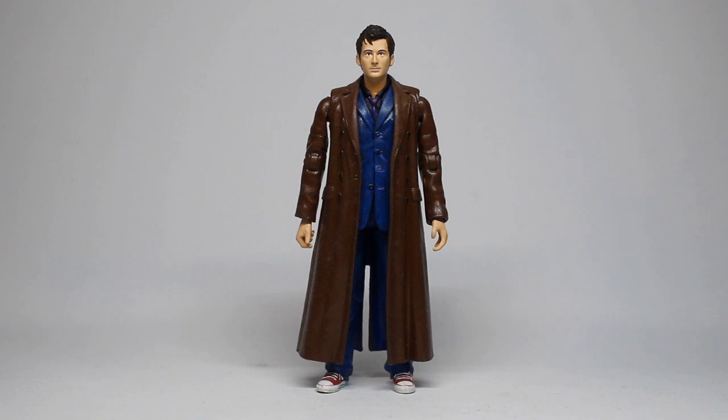If I pitched this idea to Character Options they wouldn't be able to do it without creating new parts, because they can't combine parts like this. And if you gave this figure to a child to play with it would fall apart incredibly quickly, because it's not made to go together properly. Before I learned more about how figures are made, I'll hold my hands up — I was just as guilty as anyone else of saying 'why can't Character Options just make this' or 'why can't they just use these parts that way' because I wasn't aware of how things went together.